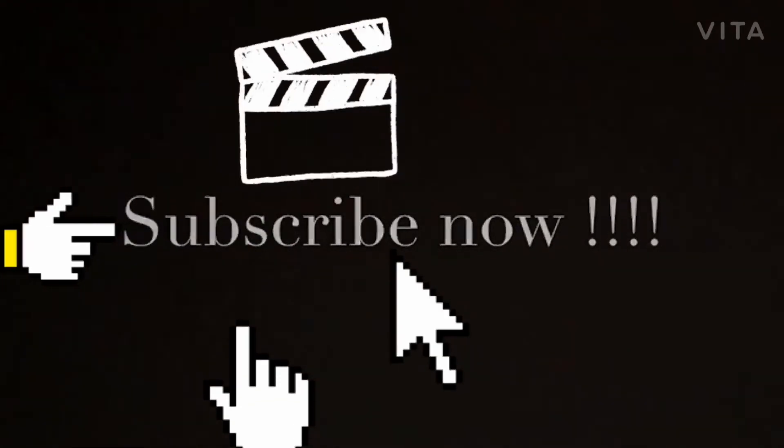I hope you loved the video. If you did, like, share and subscribe. Thanks for watching. Thank you.